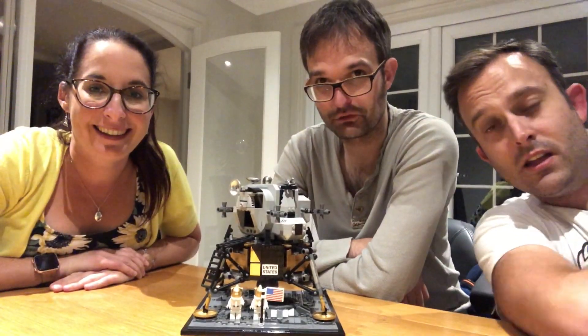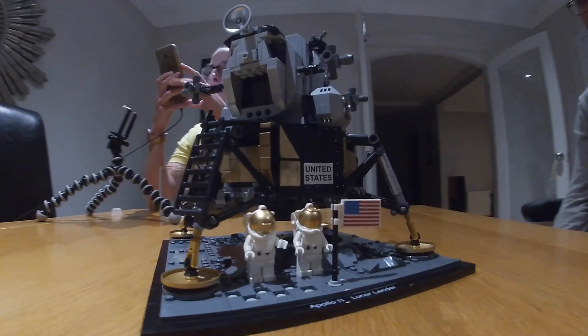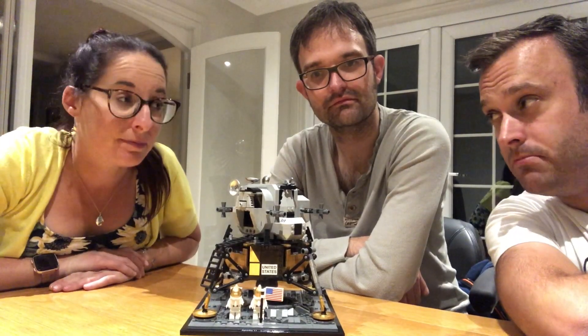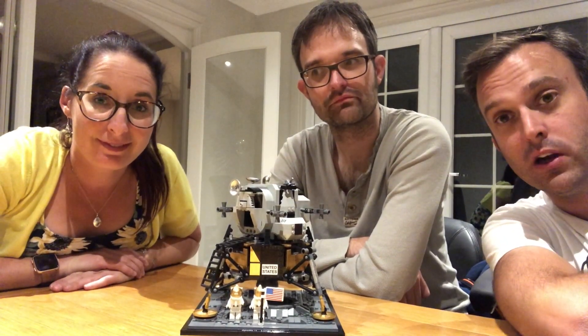There you go folks. Finished! How many pieces were in that kit? 1,087 I believe. So 1,087 pieces. We started it at 6pm and we finished it at just before 9:30. So three and a half hours of teamwork and we got there.